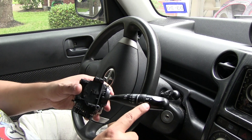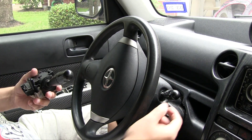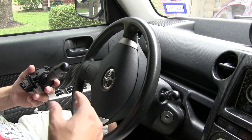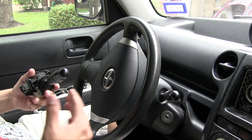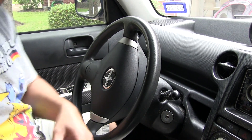I got my wiper stalk from the junkyard from a Pontiac Vibe. This is the one from the Vibe that we want to swap in. The one we want to take out is the current one, because whenever you turn the wipers on there's only two modes - it's fast or slow - and it's annoying. A lot of people have changed these out and it's really not that hard.